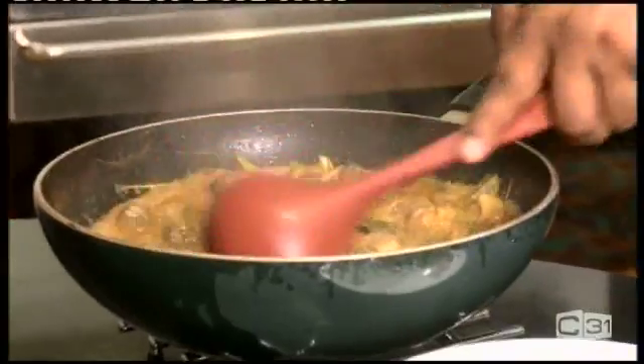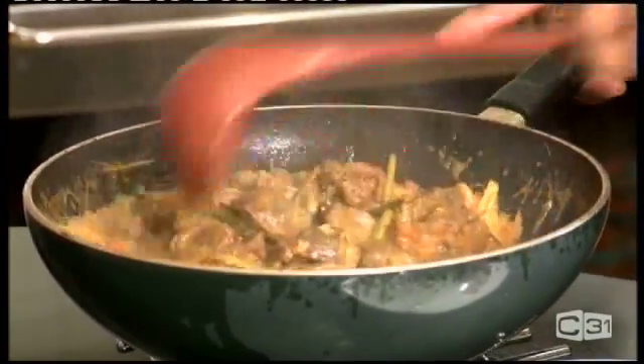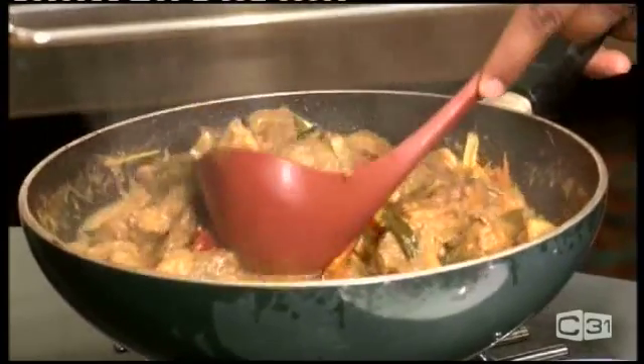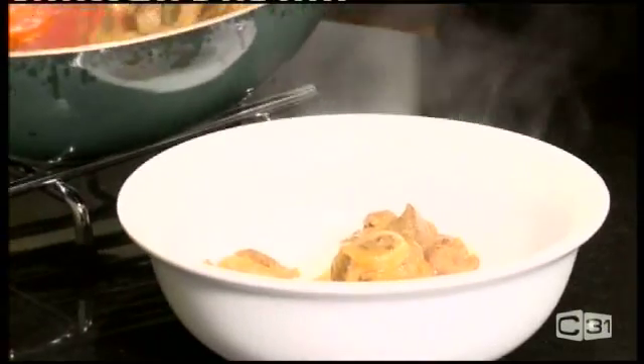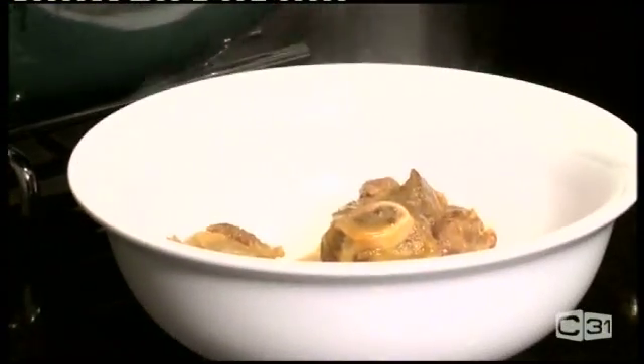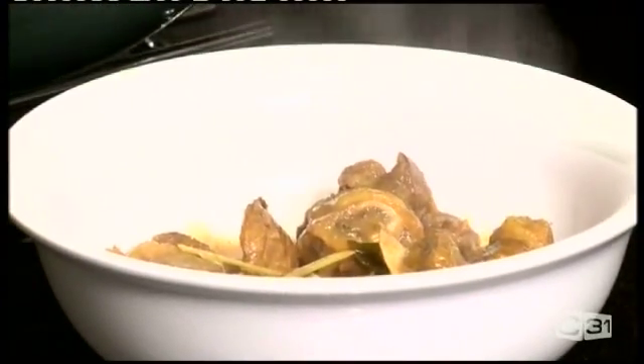As you can see the curry is now ready. It has a nice smell. I'm gonna serve it in a dish and you can eat it with rice, naan, or whichever you like — it has a beautiful smell.